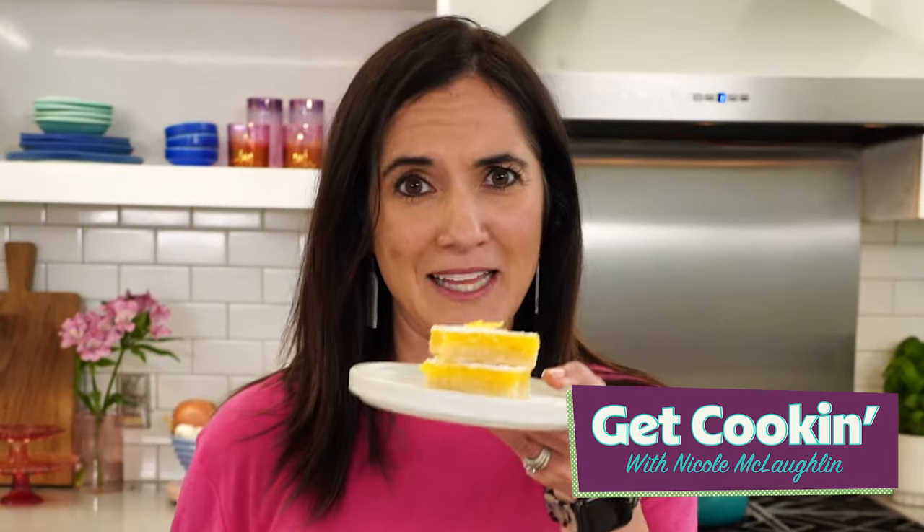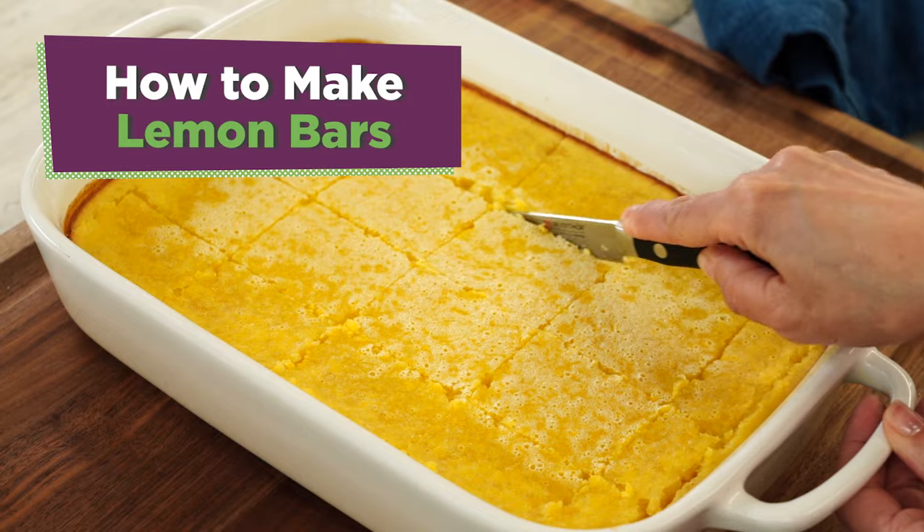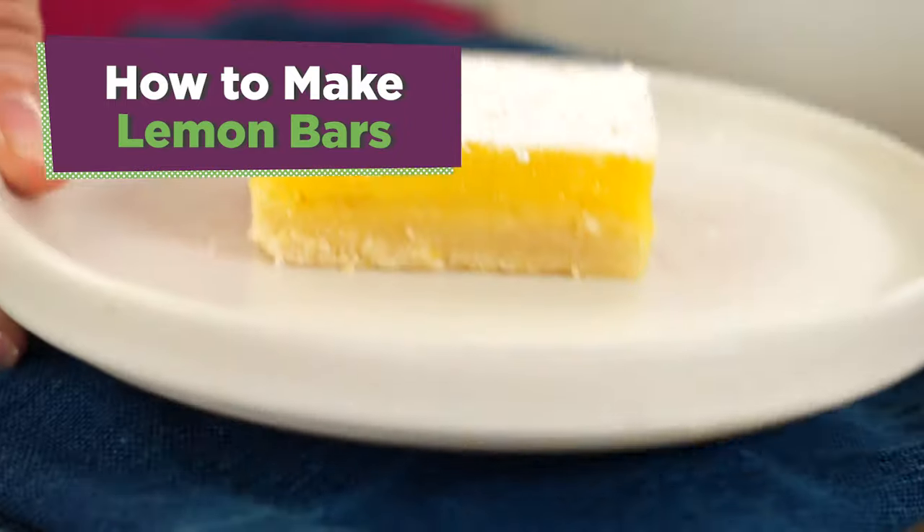When life gives you lemons, make lemon bars. Lemon bars are for sure in my top five favorite desserts of all time.